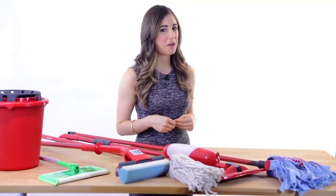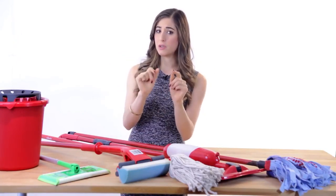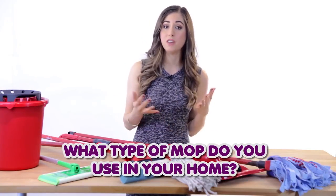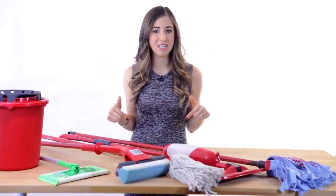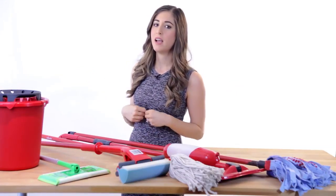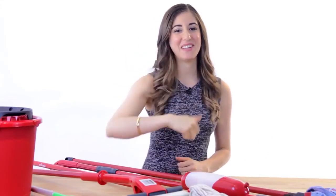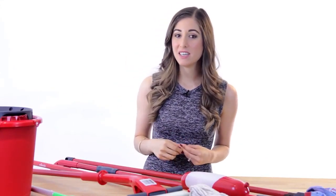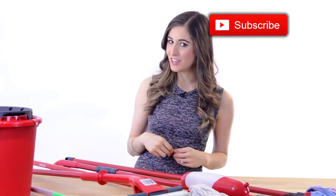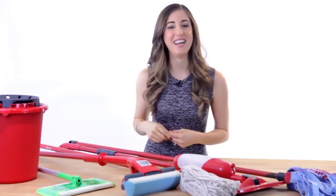That brings me to our common question, and this week I want to know: when was the last time you mopped your floor, and which mop do you use in your home? Leave us a comment in the comment section down below, because there's nothing I love more than sitting on my couch Saturday mornings and reading what you have to say. Click the button down there if you liked this video, and if you haven't done so already, click here to subscribe and begin your journey to a cleaner life. As always, thanks so much for watching, and we'll see you next time.